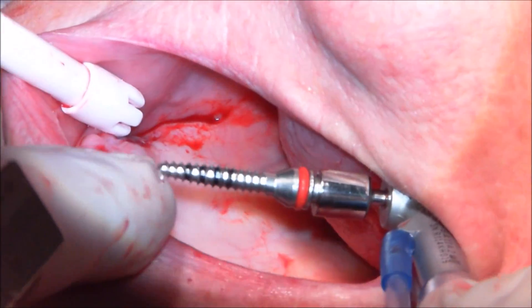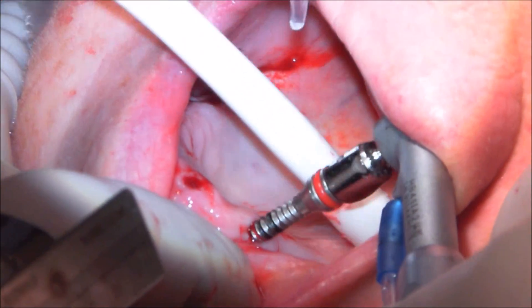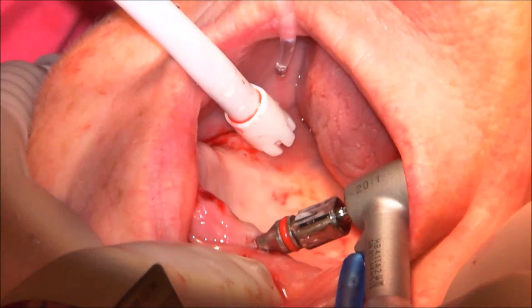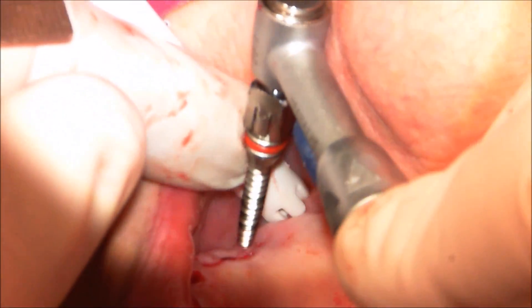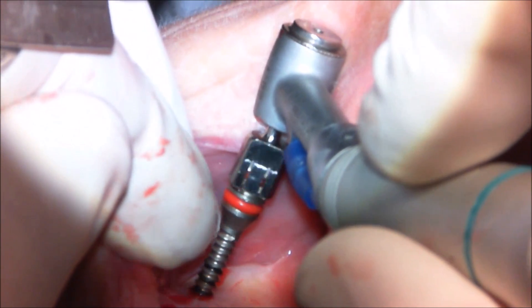Now we're moving on to the rotary expanders. I measured with that probe how deep the sites were, and by using a finger ruler I can know exactly how deep to sink the rotary expander. This just gets rotated in. We use these in progressively larger sizes to expand the site rather than continuing to drill away bone. The advantage is it makes your implant go in tighter and expands the site without losing more buccal bone — a very nice tool to have, especially in minimal bone situations.